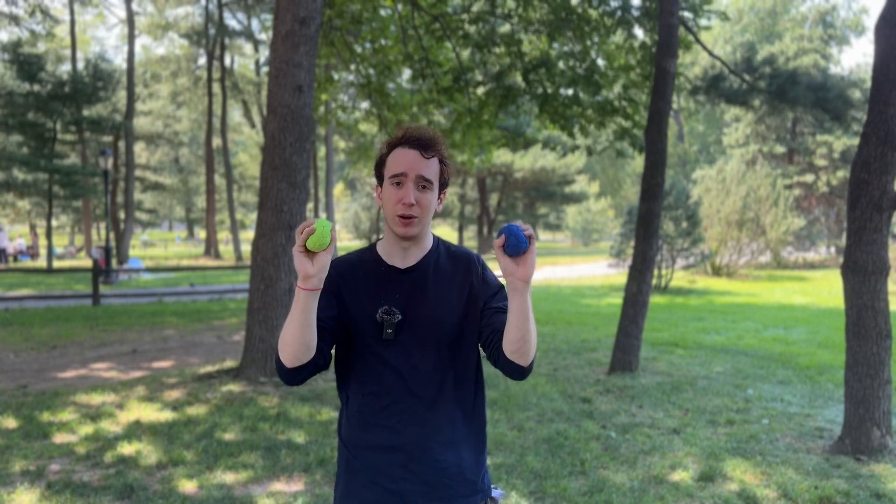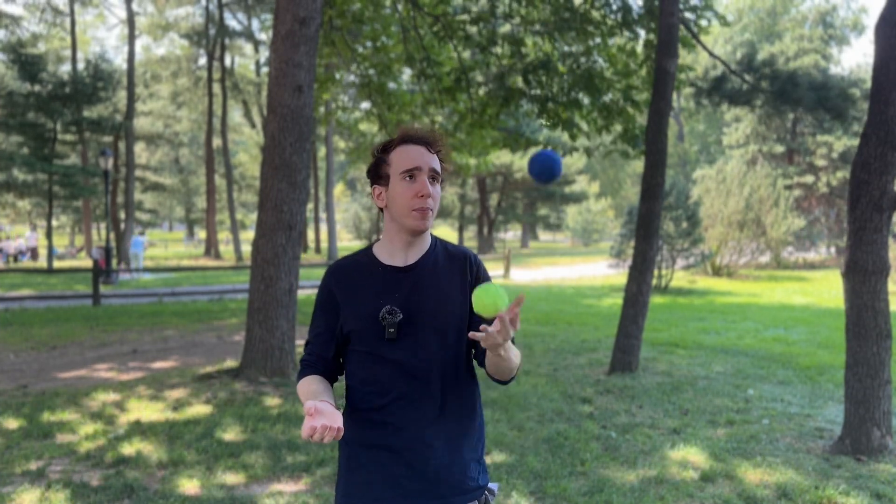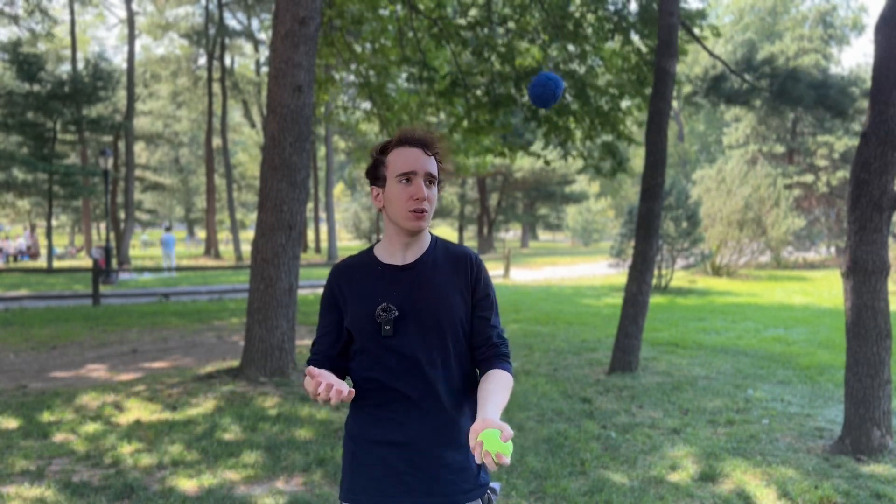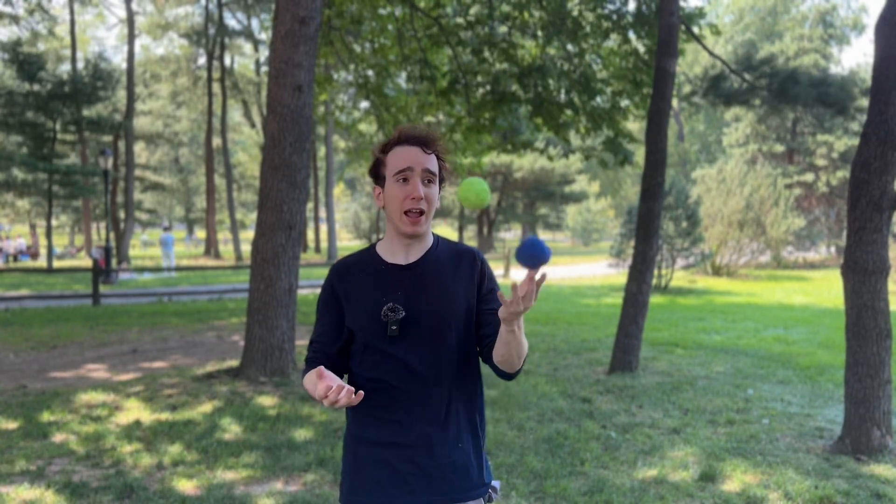Once you've done it with your right side, you need to make sure you can do it with your left side as well. The blue ball will be the column on this side — crossing throw, straight up, back, back. Continue getting comfortable on both your right side and your left side.